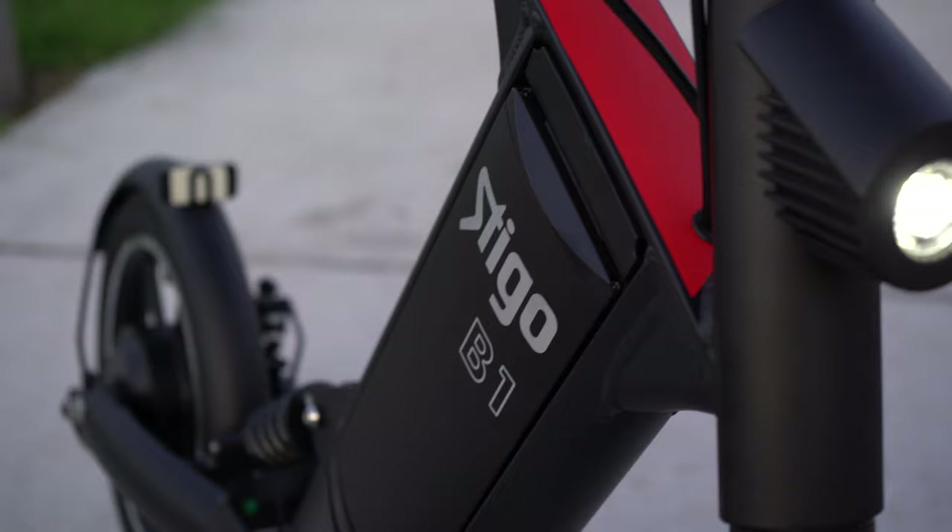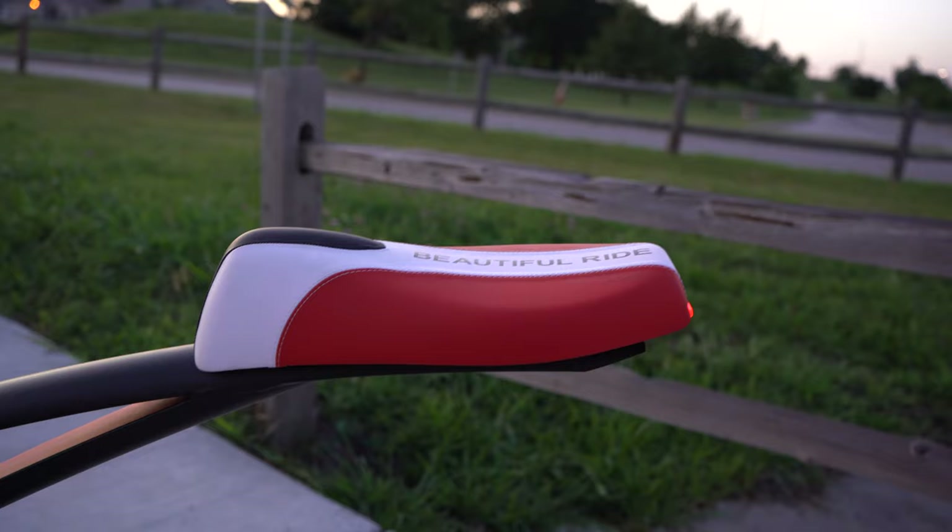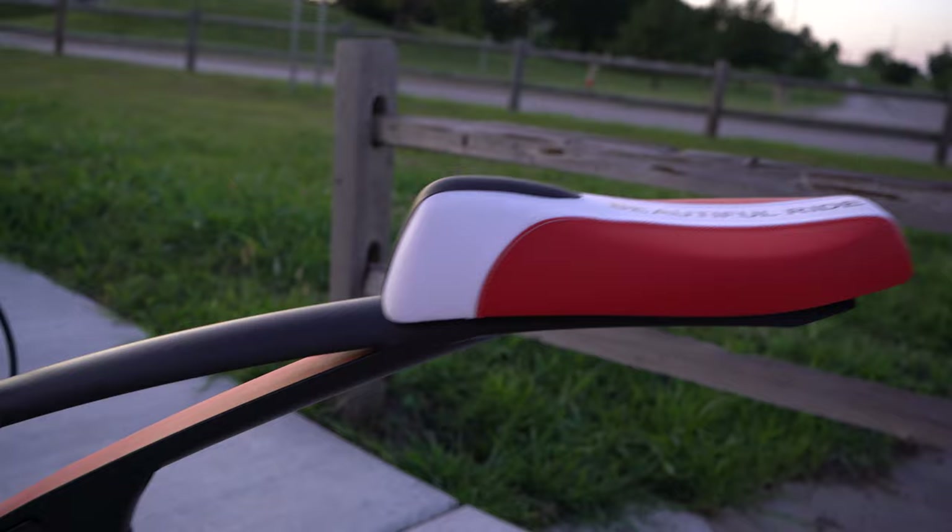Hey guys, what's going on? Welcome back to the channel of Jamiya's Promo and today we're going to be looking at one of the most coolest electric rides around, the Stigo B1.